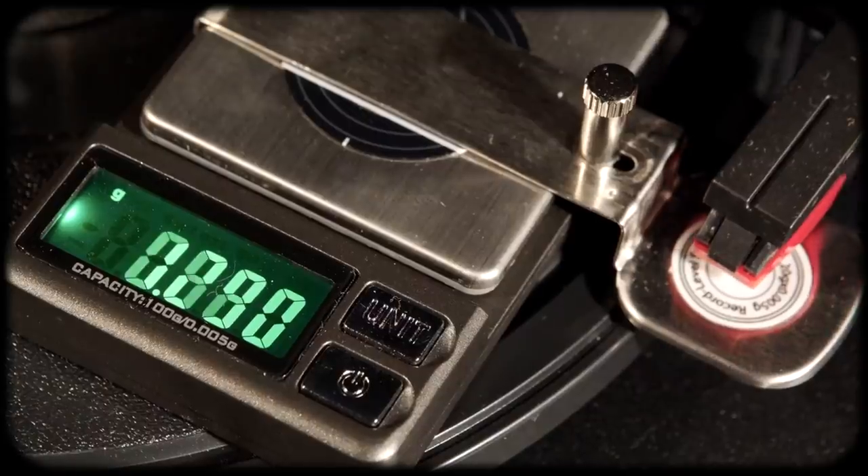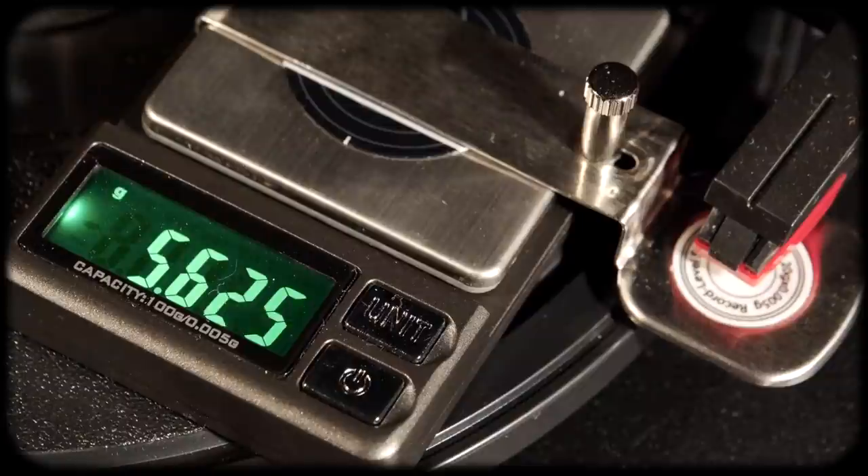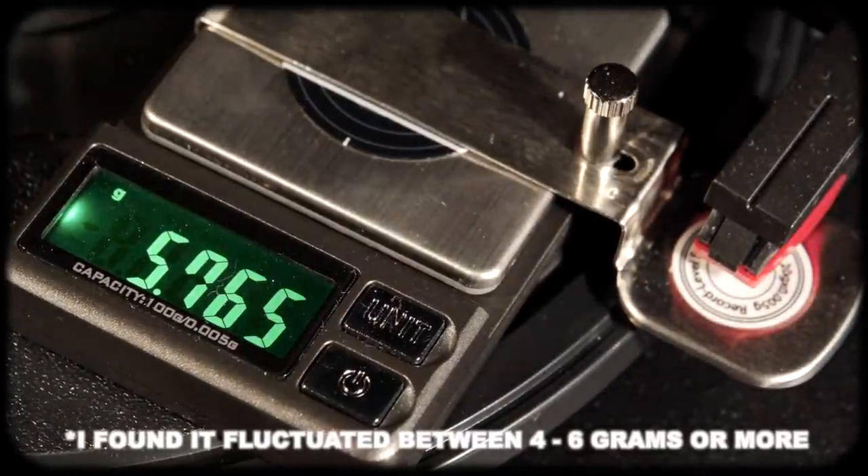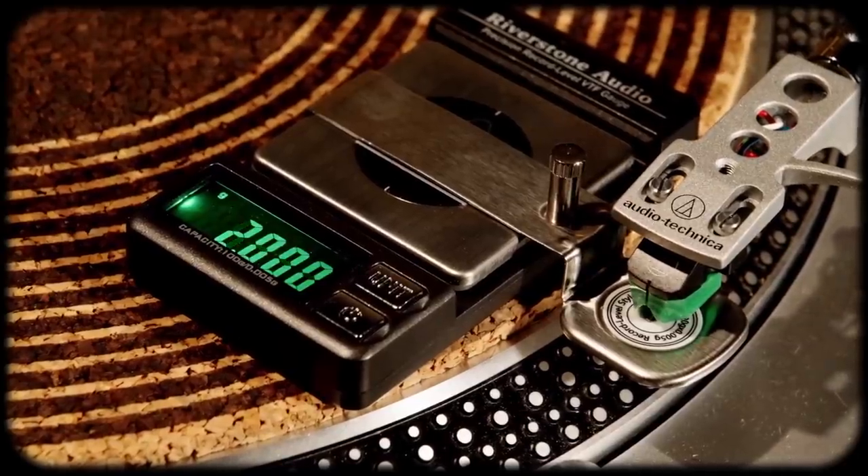So what's going on here? I think it's the fact that the tracking force is so heavy with this turntable — it's almost six grams, like 5.8 grams — versus this turntable running around two grams, maybe 1.8 or 2.2, but right around there. That's almost three times the tracking force, three times the weight on a record.